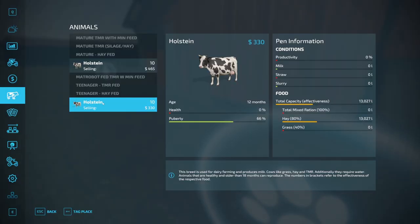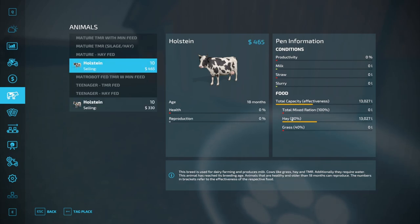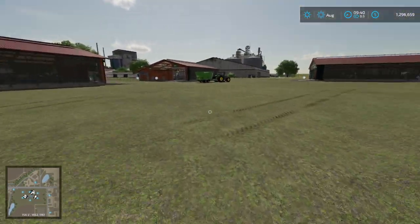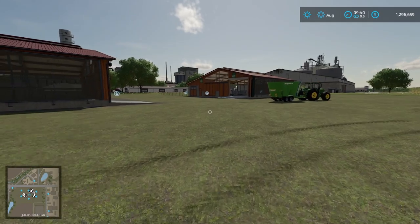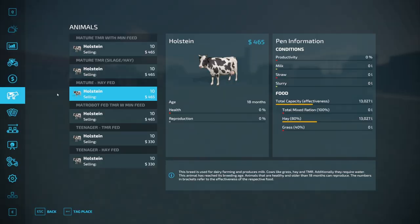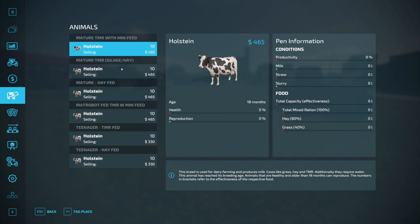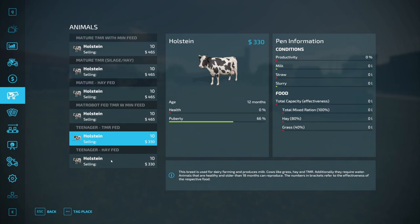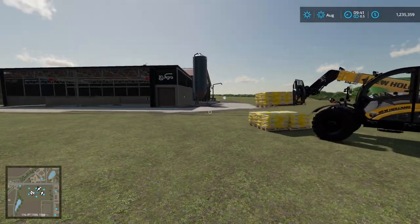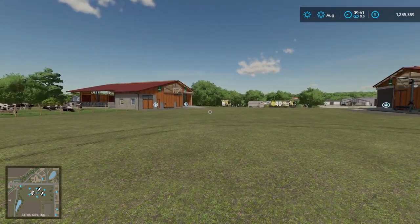Checking back, in the mature hay-fed pen we've got two bales of hay and our 10 cows aged 18 months. Let's go ahead and get cows in all the pens, and then we can mix up some TMR for them. Now we've got 10 cows in each of our pens, and at the moment only the hay-fed barns have food.